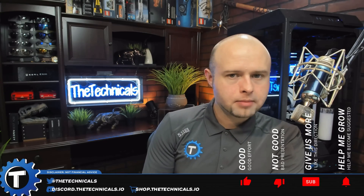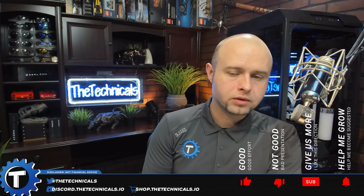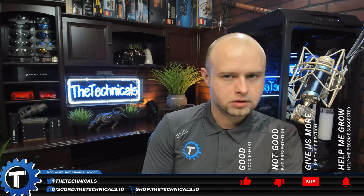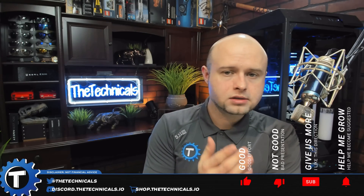If you want more updated information on FPGA mining, we've got a channel in our Discord — just go to discord.thetechnicals.io, type that into your browser, and head down to the FPGA channel. Check the description below for links to everything we talked about here today. I'm the Technicals — see you next time.